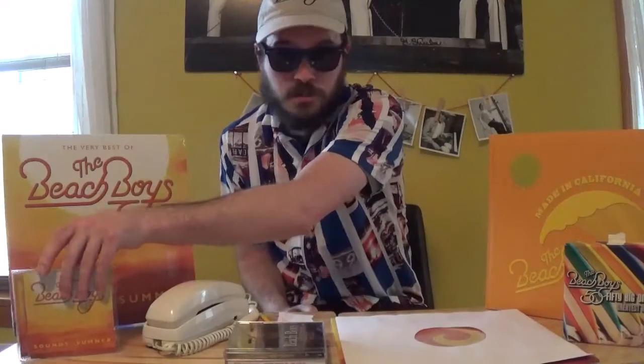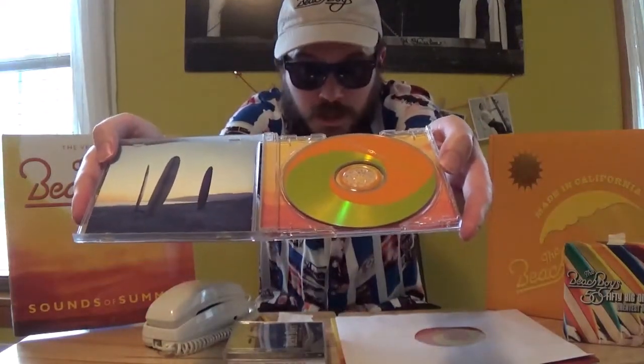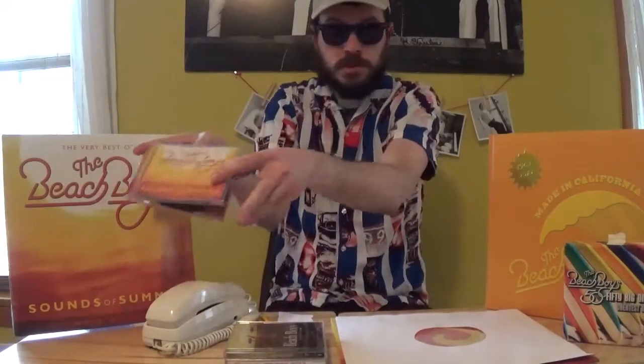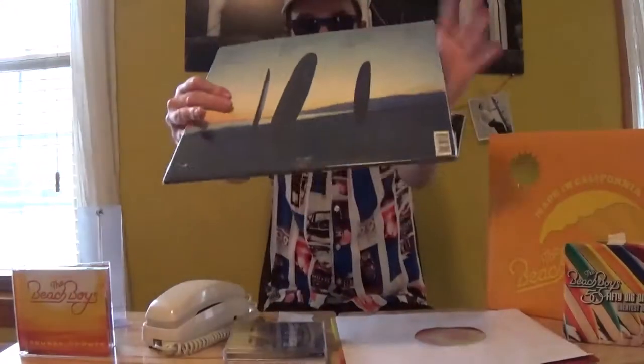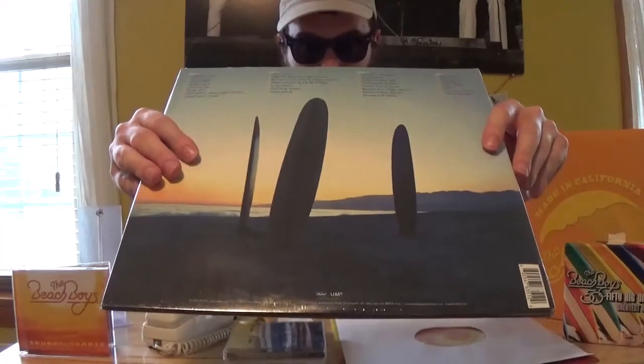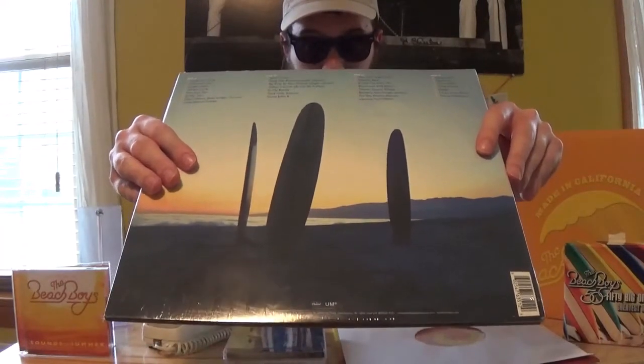This summer, one of the best Beach Boys Greatest Hits packages of all time is getting a new makeover and a new track list. Anybody who's been a Beach Boys collector or even a casual fan knows all about 2003's Sounds of Summer — one of their best-selling releases of all time, that made a whole new generation into Beach Boys fans. It contains many of the group's charting singles. All of these are top 40 singles, and all the number ones are included.